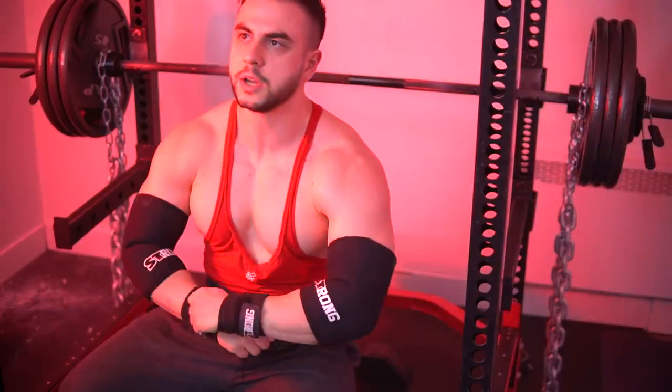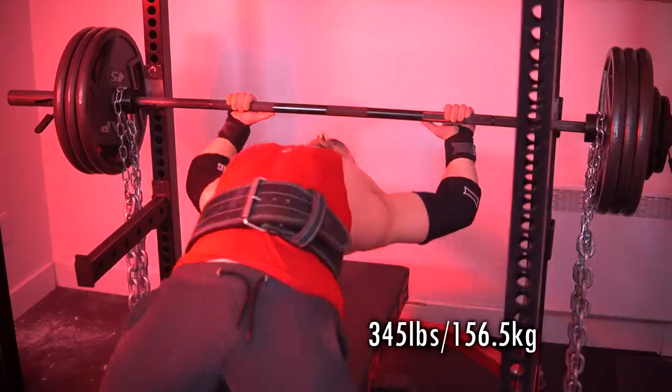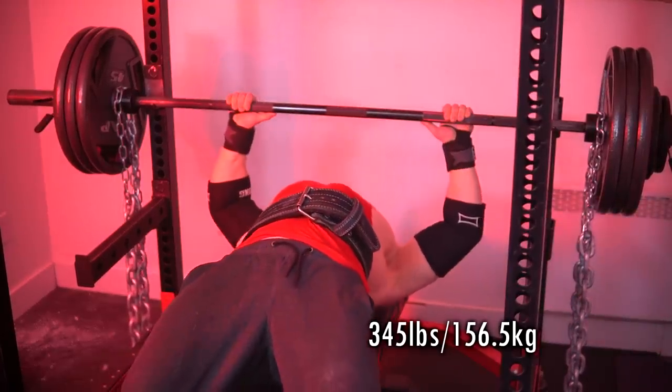Missed the groove a little bit but happy with that rep. Okay, we're gonna hit one more training max — I'm thinking of going for 345. So I'm definitely gonna explain this more but for now, check out this lift.